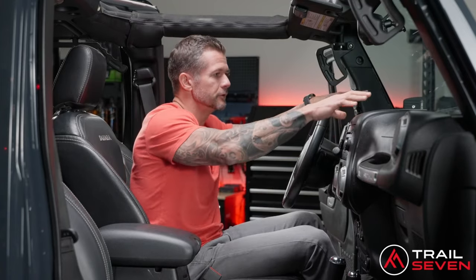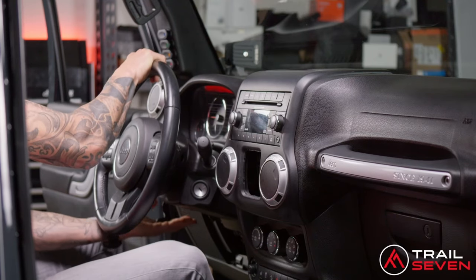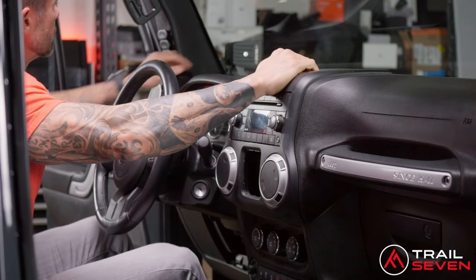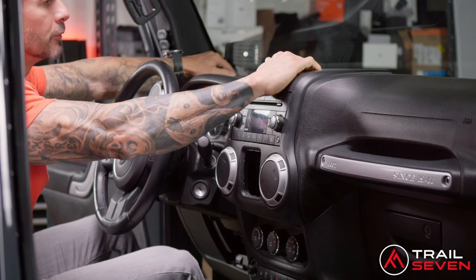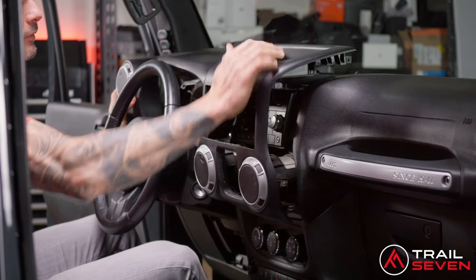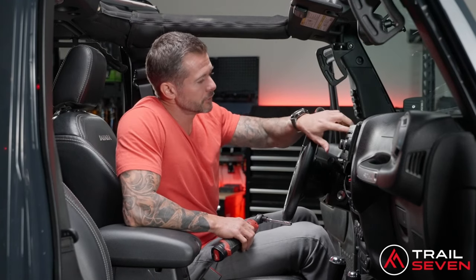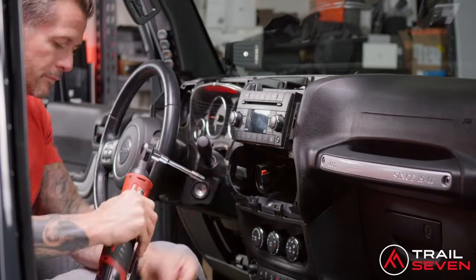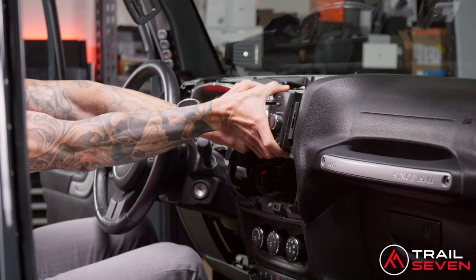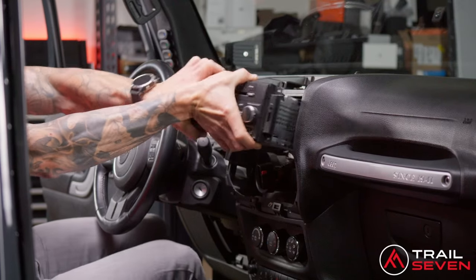Once that's out, you're ready to remove the full dash panel. Lower your steering wheel all the way down — it makes it much easier to navigate. You can reach up on the left side behind the speaker lever and the front, and it pulls right out. With the dash apart, you'll see four screws surrounding the stock head unit. Remove those screws, then pull the unit straight out at you with a little wiggling.